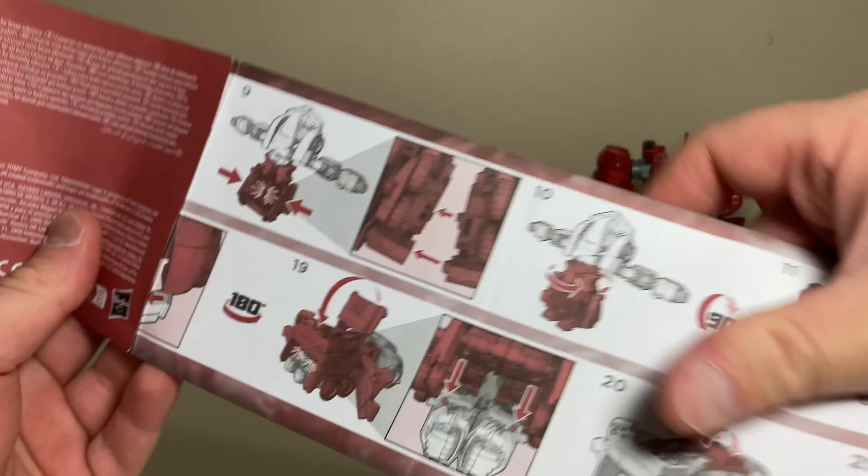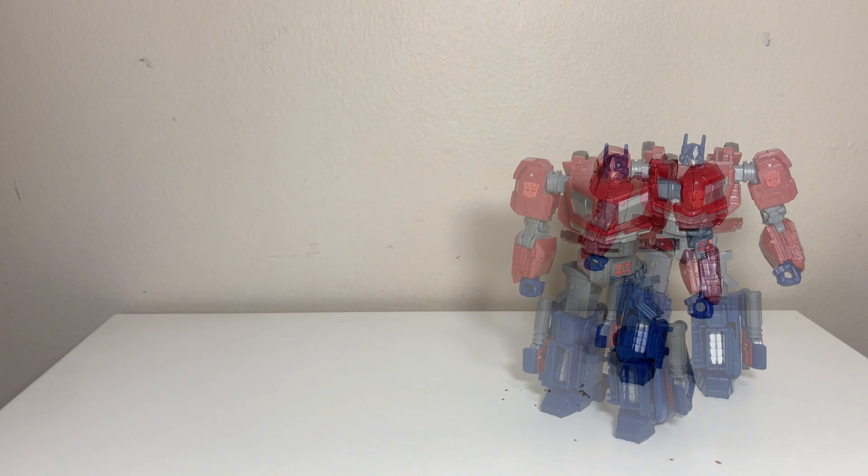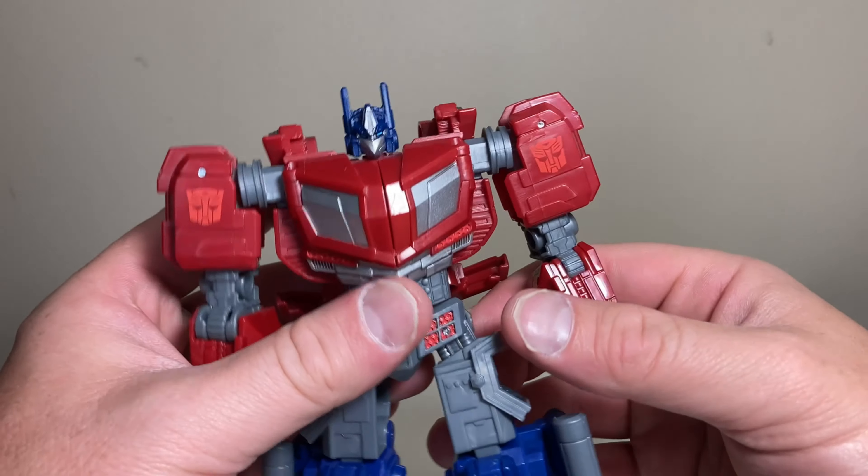Welcome back to the channel for yet another FC Finch Transformers review — an official mainline Transformers review. Today we're going to be taking a look at yet another version of Optimus Prime, this time the Gamer Edition from the War for Cybertron video game.